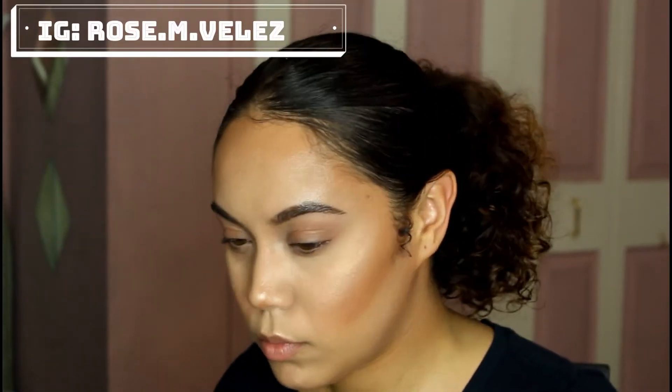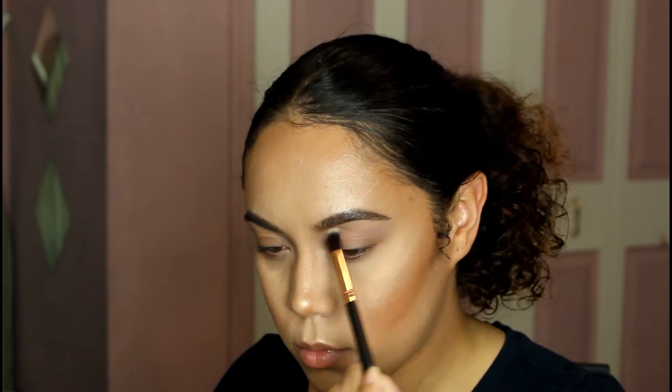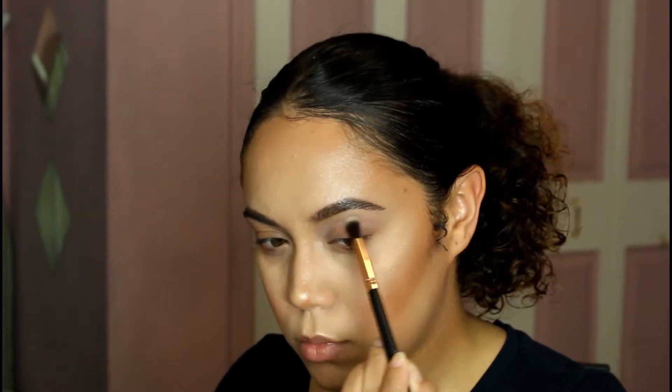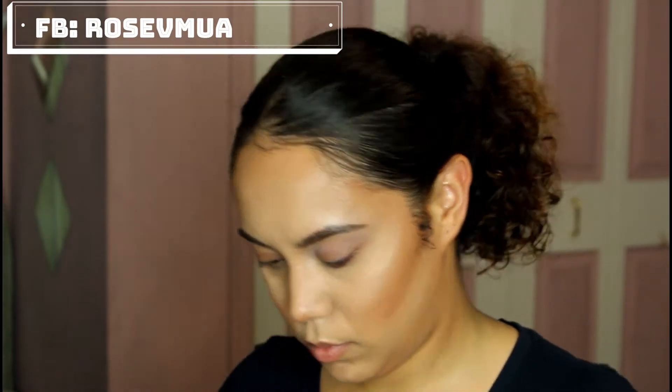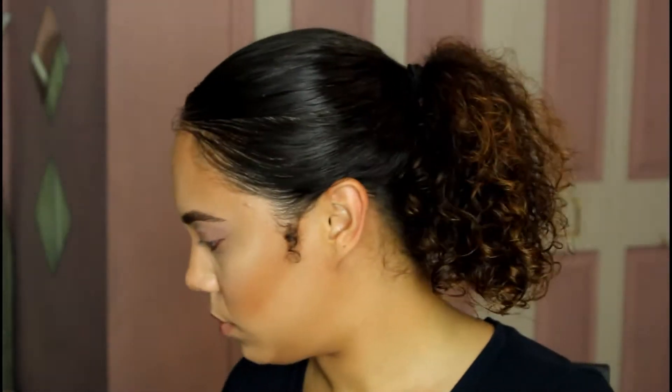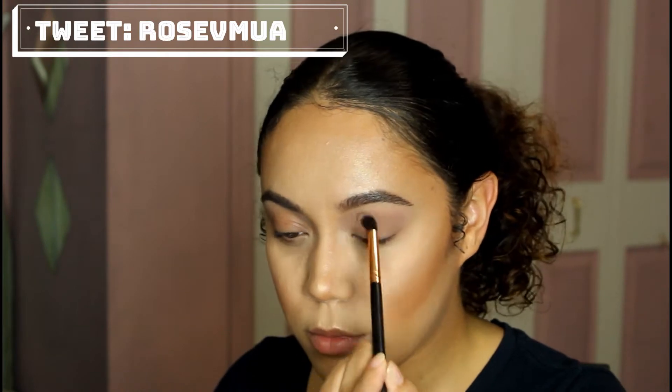Hey beauties, welcome back to the channel! For today's video it's gonna be a collaboration video with another YouTuber. Her name is Zuri FX here on YouTube — I'll leave all her stuff down below so you guys can check out her video and her channel and all that good stuff.